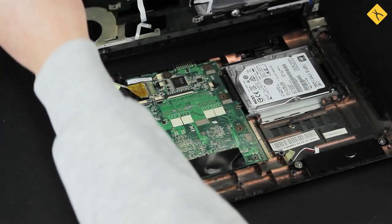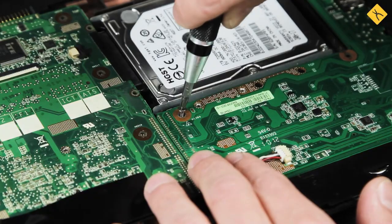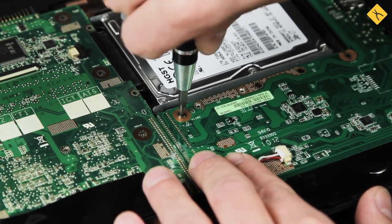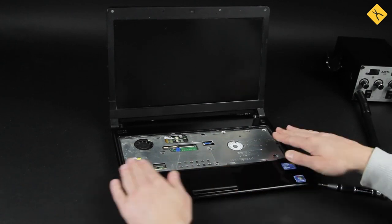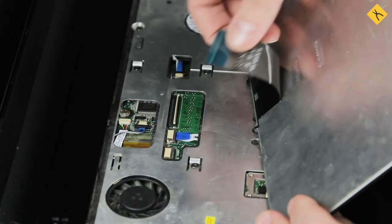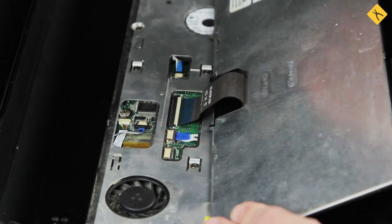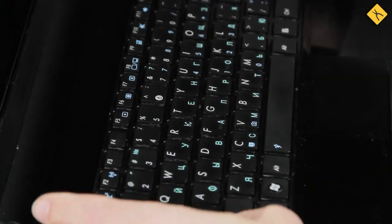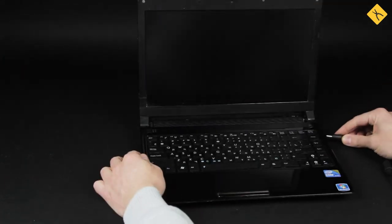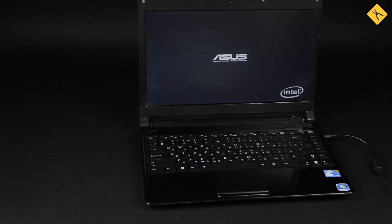I'm reassembling the laptop to look at how the repair turned out. Mission accomplished! The laptop starts charging.